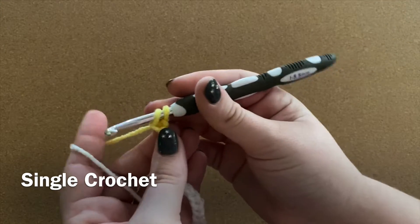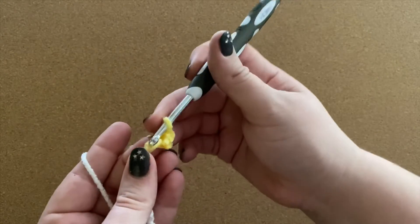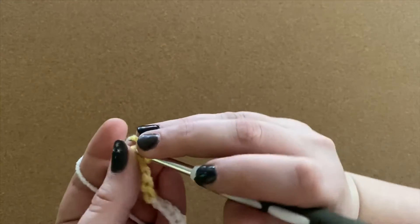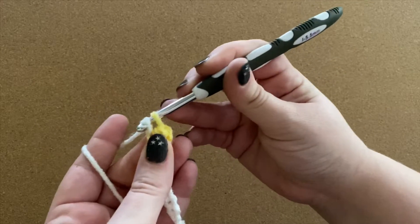To do a single crochet: yarn over, pull through a loop, yarn over, pull through two loops — and that's your first single crochet. Insert the hook, yarn over, pull up a loop, yarn over, pull through both loops on your hook.